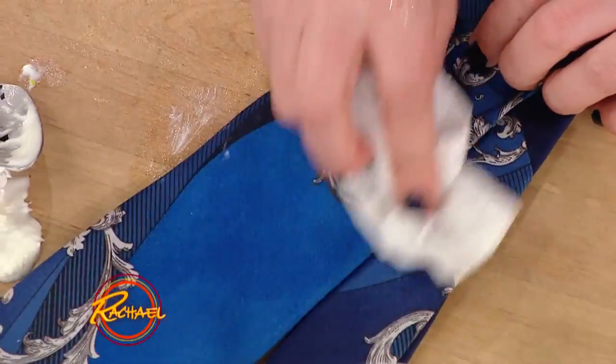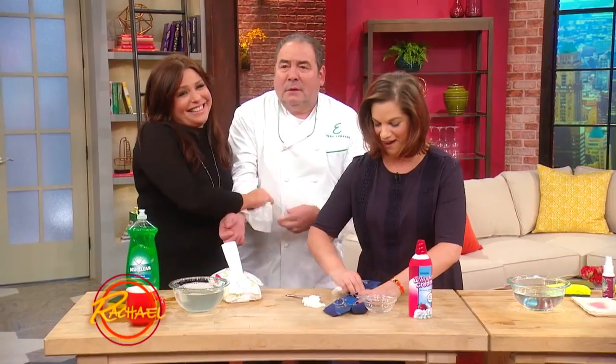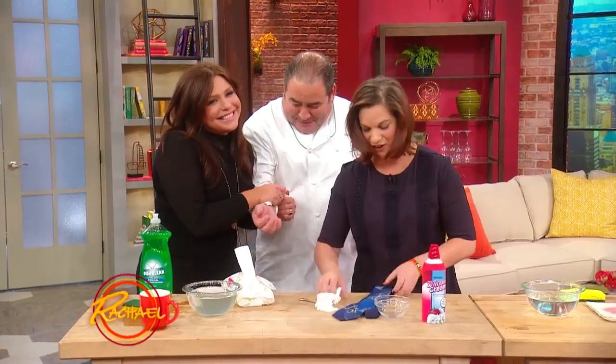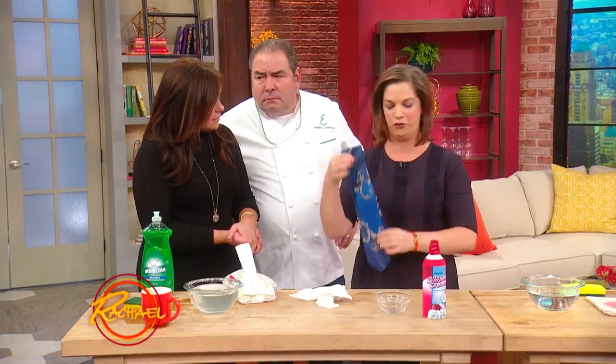You can also use the baby wipe on coffee. There is some residual moisture, but that will dry in about five or ten minutes on its own. You can also head into a bathroom — if they have a hand dryer or a hair dryer, use it on cool heat and you can just dry that real fast.